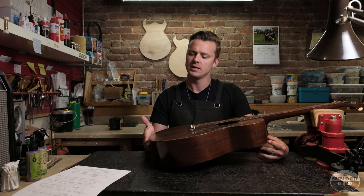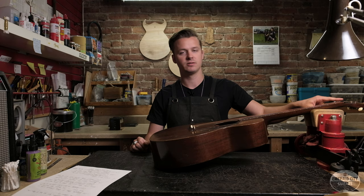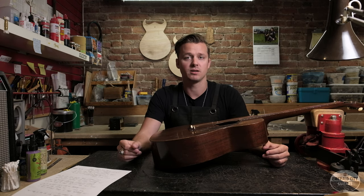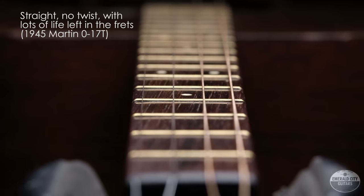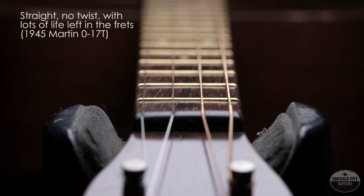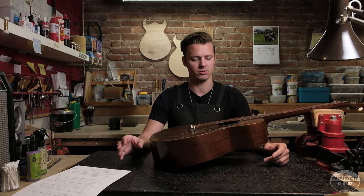The first thing you want to do when you get a vintage acoustic guitar is sight down the neck. What I usually do is rest the butt of the guitar on the top of my boot and look straight down the fretboard. The neck should be relatively straight — if not completely straight — and if there is any relief it should be equal on both sides of the fretboard, meaning there isn't any twist in the neck.